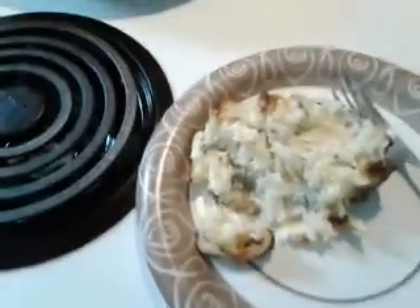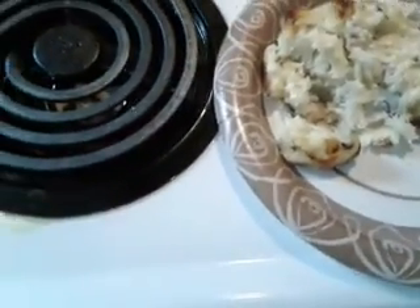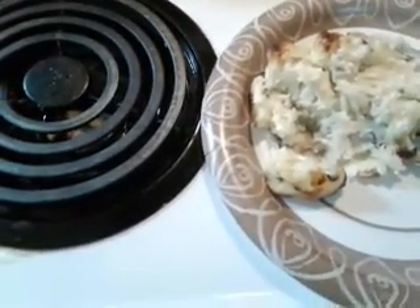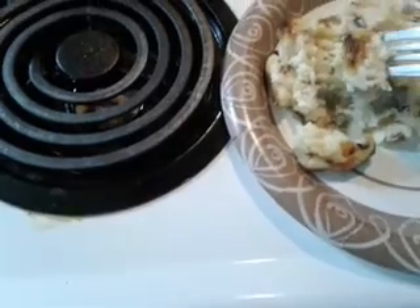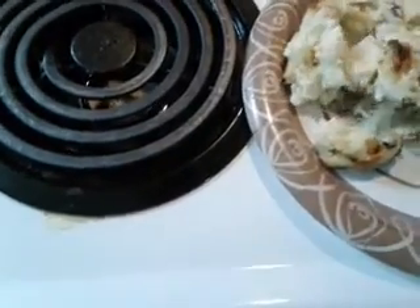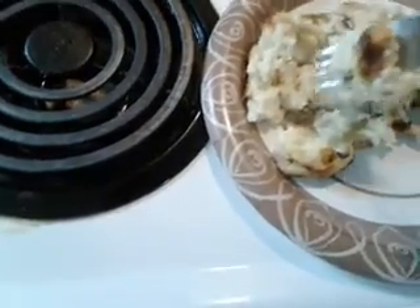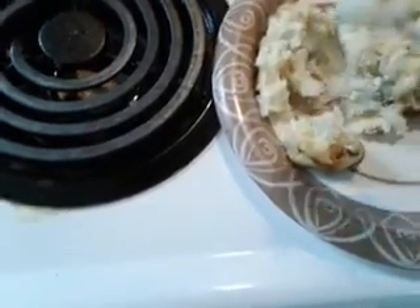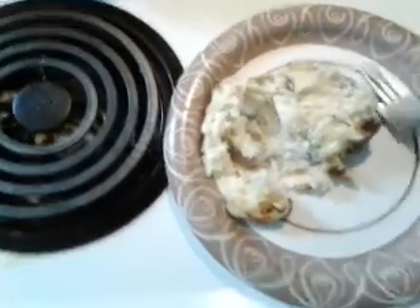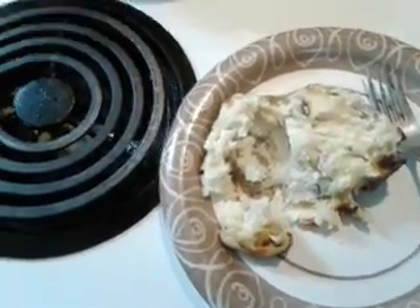So there you go — sour cream, butter, bacon bits, chives, cheese. There you go. Alright, thank you.